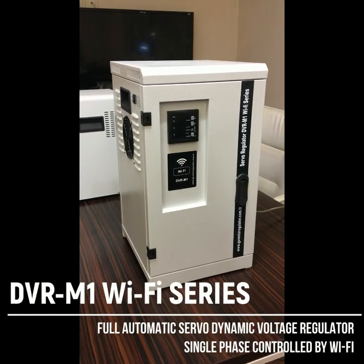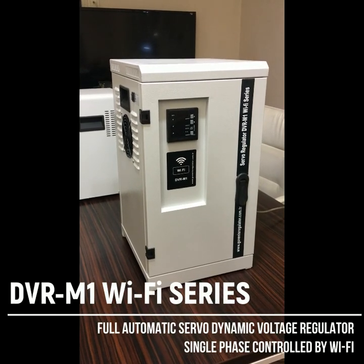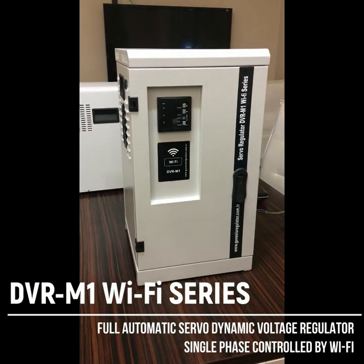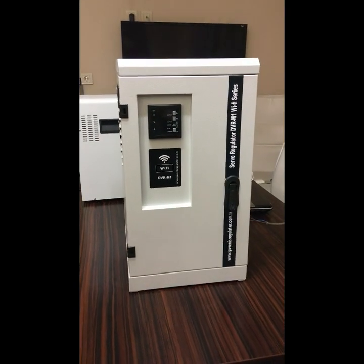Greetings from Givenish Company. In this video I'm going to give you a short description about our new model, new design of regulator, which is a voltage regulator controlled via Wi-Fi.